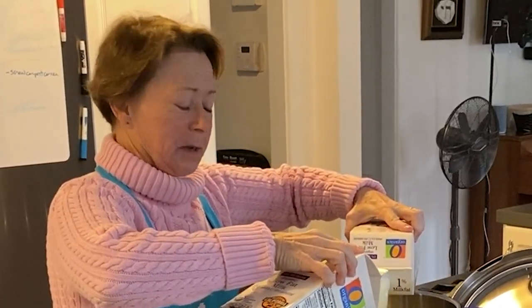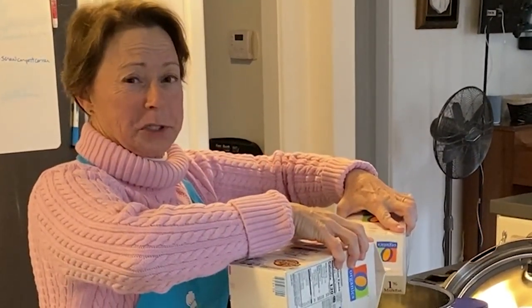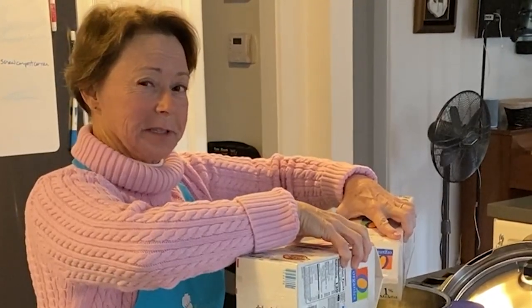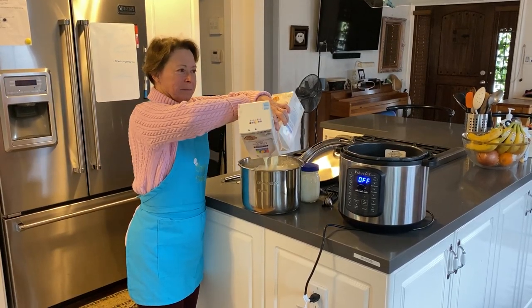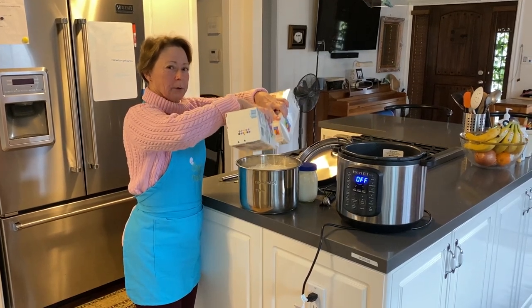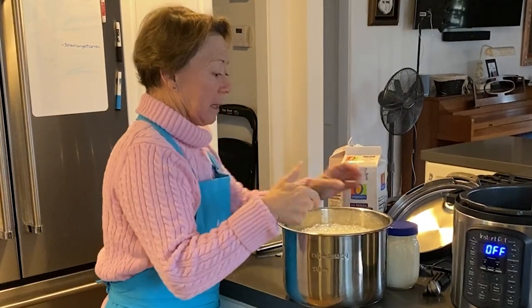It's pretty easy. Basically, you add the milk, you add the starter, you add the vanilla, and you push the button. Then there's a few other steps to go through. It takes about 24 hours to be completely done, but it's about three steps. So I've added the milk.